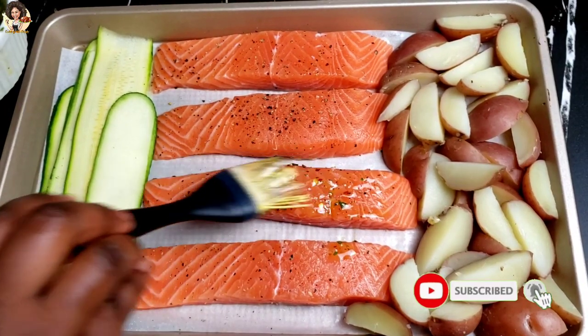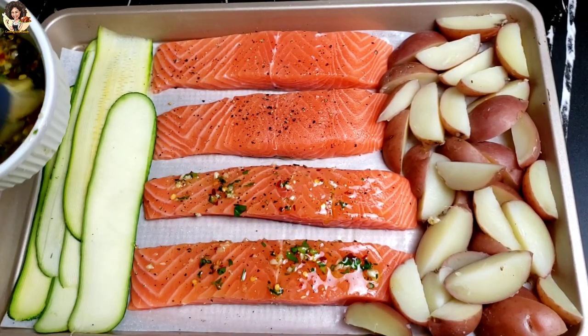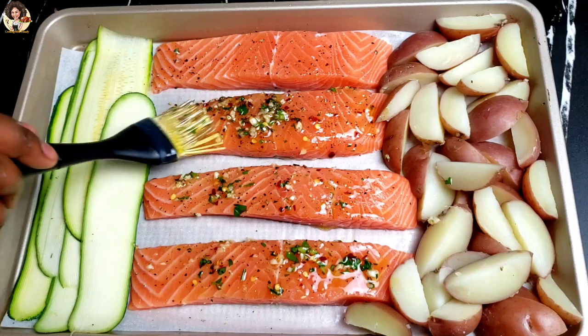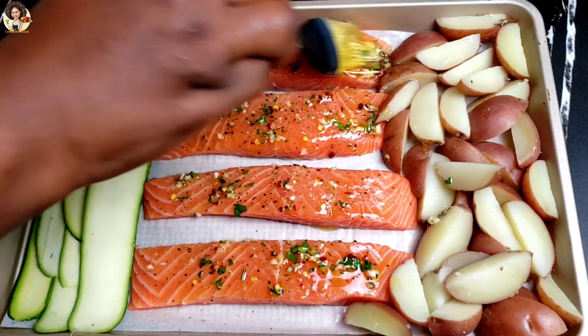Brush the garlic and parsley mix on the salmon, zucchini, and the potatoes. Save some of this mix to apply on the salmon after baking. And if you like, you can double the recipe because it's really, really good.